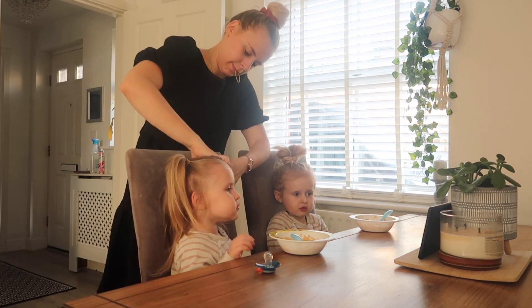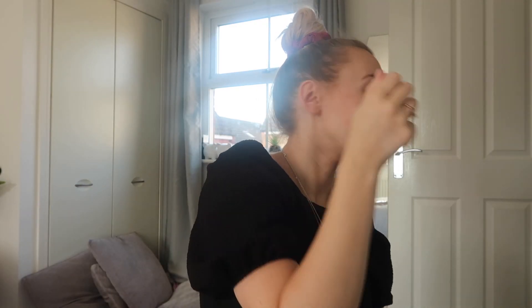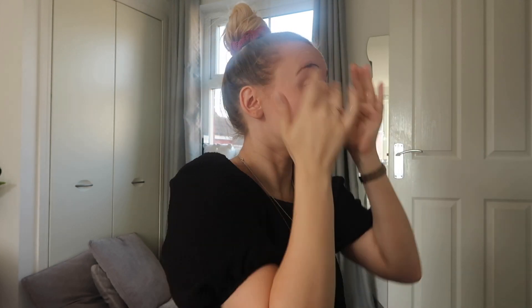Whilst the girls are eating the rest of their breakfast — they always eat their food in two separate stages, I do not know why — I'm just going to quickly put a bit of toner and moisturiser on my skin. I'll probably come back to do my makeup later on because I just haven't had a chance. And I'm also going to strip the bed and pop it in the wash.